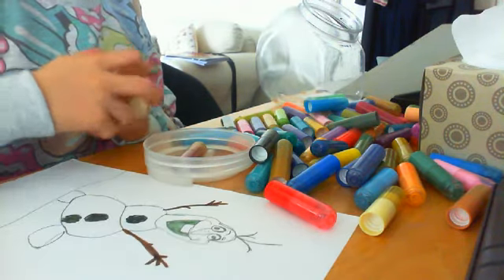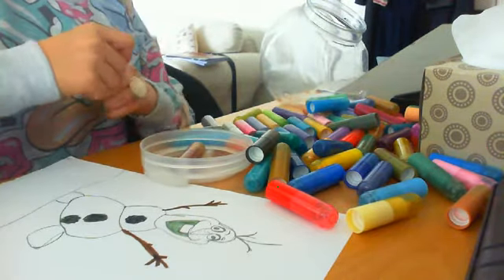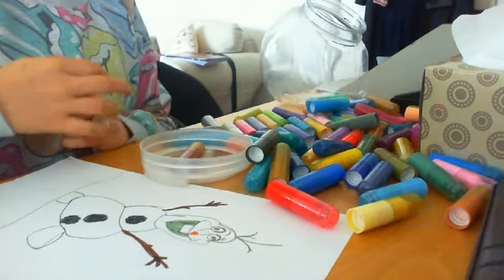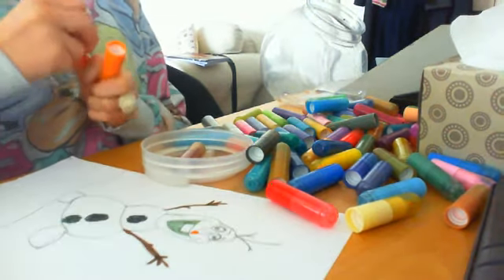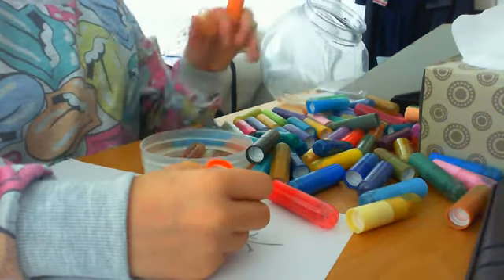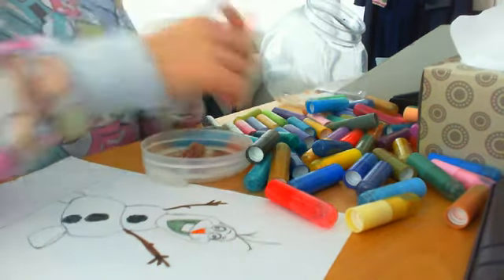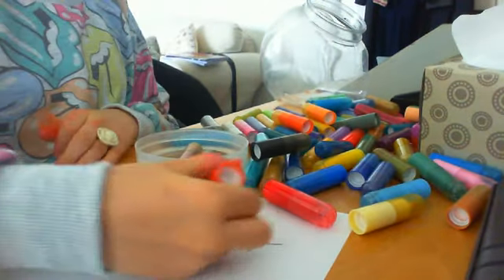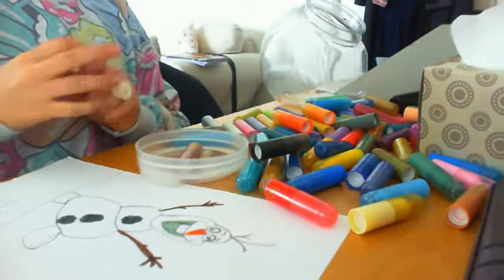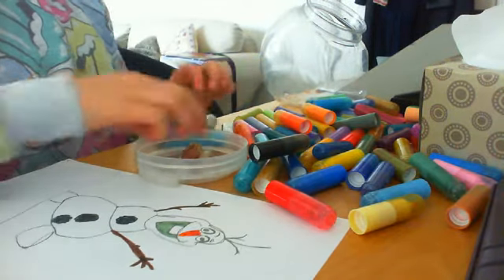I actually need orange and I have two oranges — the front is slightly lighter so at the front I'm going to use the lighter orange, and then I'm going to get into the darker orange. I have three oranges: a darker orange and an even darker orange which is like green-orange, for his nose — his carrot nose. And then his eyebrows are brown.